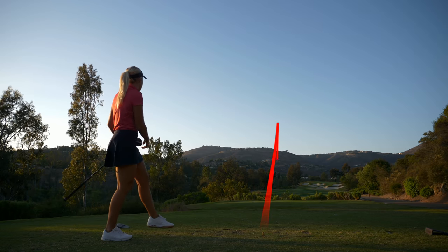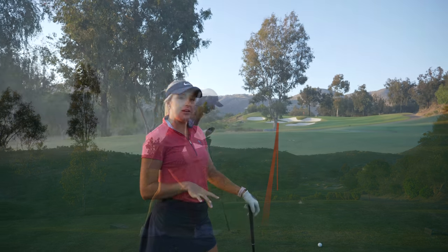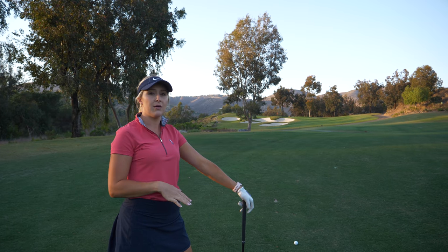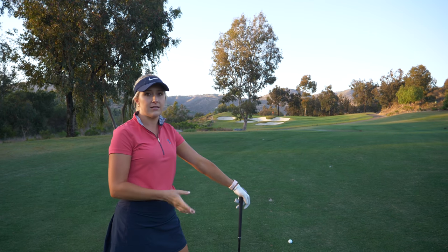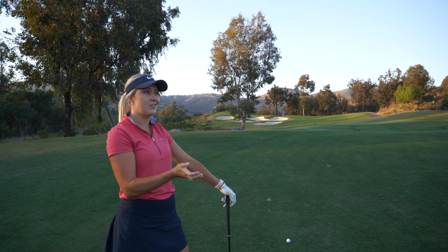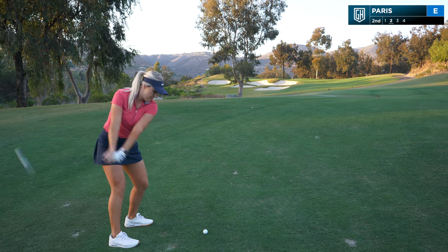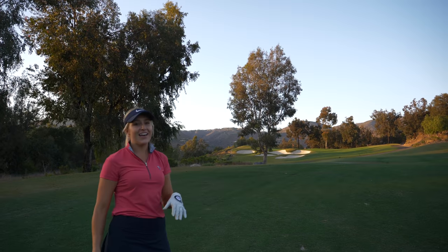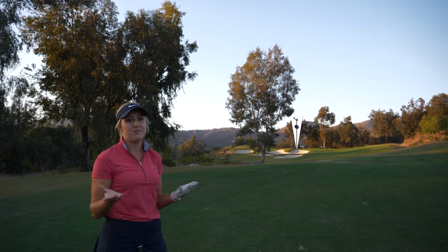Beautiful — down the left in the fairway, setting us up for that birdie we talked about. I have 140 left, a little uphill into the wind, so I'm going to go with a big eight iron. I'll put it a little bit up in my stance because I've got to go over this tree and just swoop it over. Beautiful — that one was good, I hit that really well, so I think she's going to have a birdie putt.